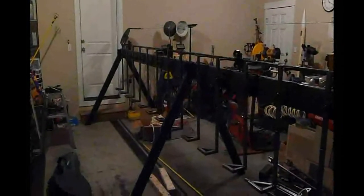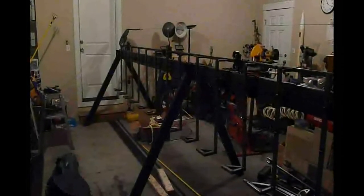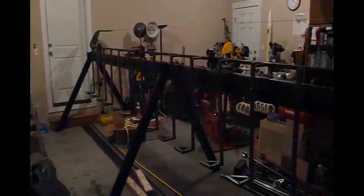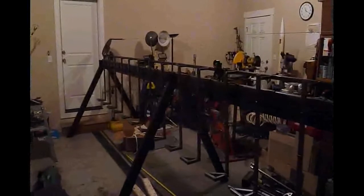This is the end of July update for the harmonic fire pendulum project, and this is what we've got so far. I'm sorry I can't show it to you all at once, but it's really long — it goes literally from one end of the garage to the other, and this is the best perspective I can get.